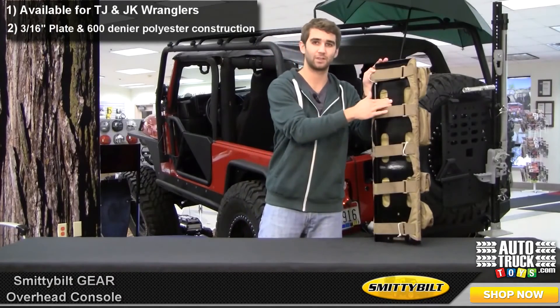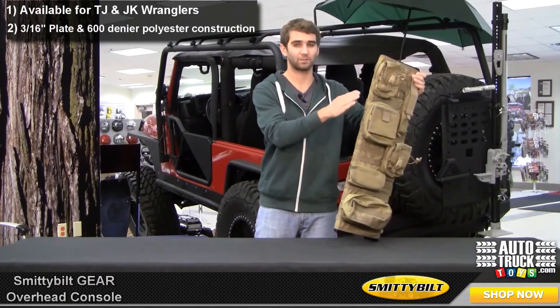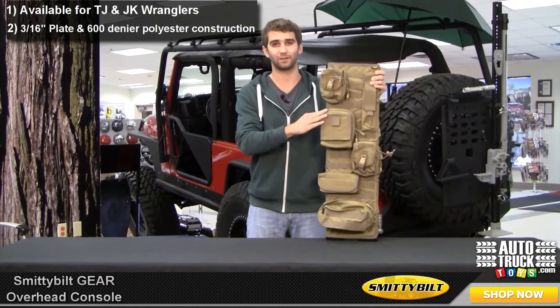At the core we have a base of 3/16th inch solid plate covered in a 600 denier polyester and PVC liner. You can count on it being extremely durable and fade resistant.